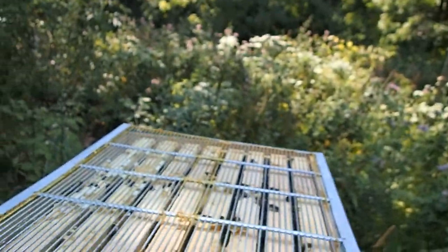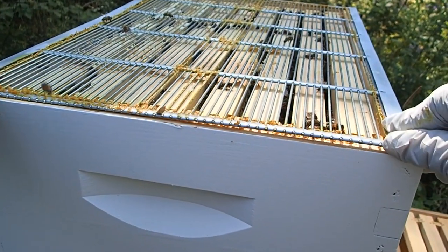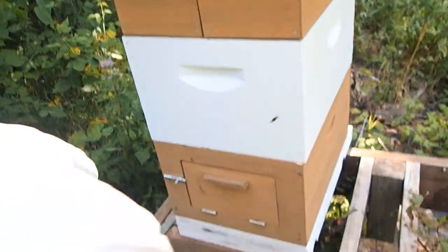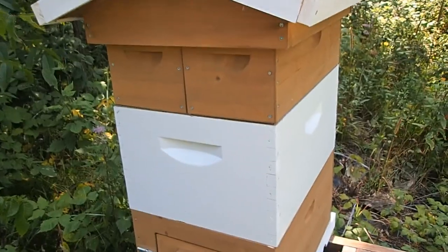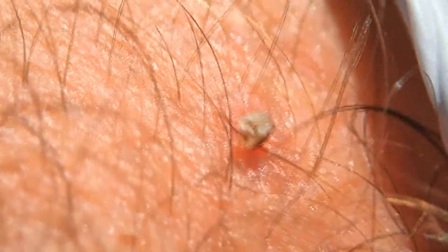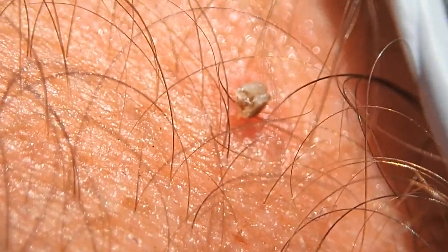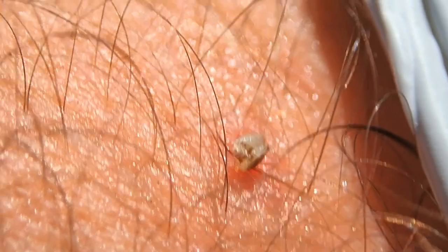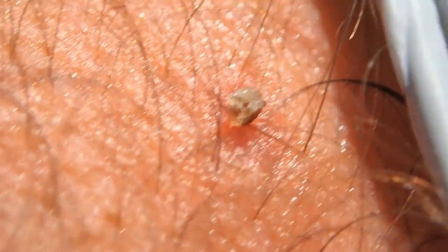I'm putting this away and getting the queen excluder back on. I got stung right in the wrist because I'm using these cheap gloves that had an opening — she got me. The cover is back on. I don't want to get stung again and I don't really have my good gloves on, so we're going to get out of here and let the bees go back to being mellow. You can see the stinger is still in there — it's a little painful. Next time we won't have to remove the mite strips, so we should be okay.